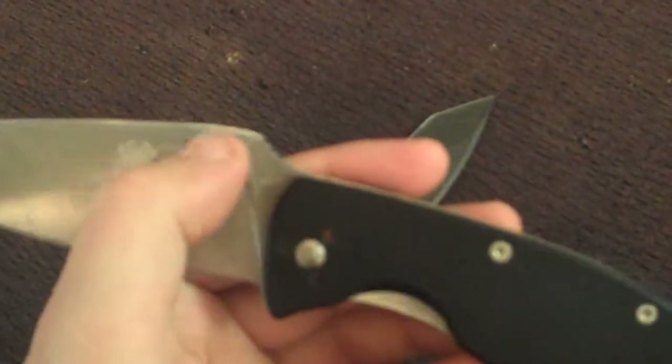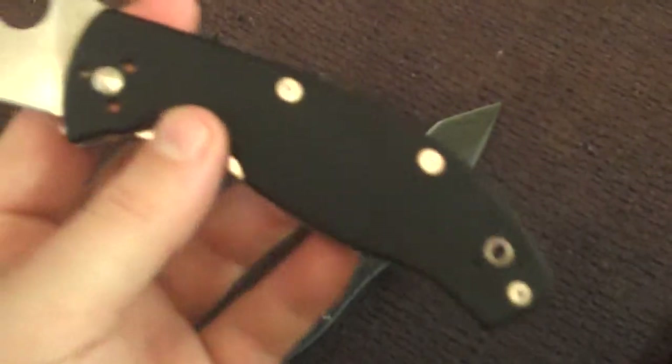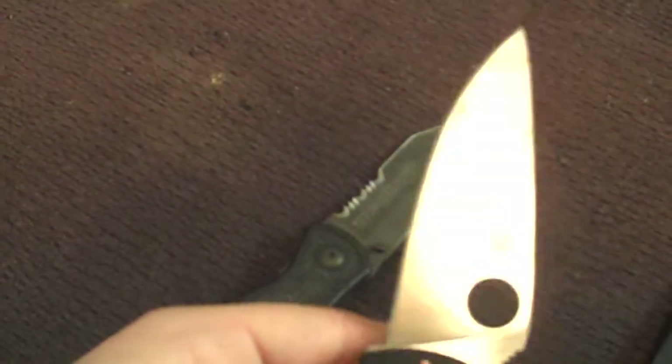I guess you can put a zip tie right there, I've heard, and that makes it a little quicker. Totally happy with this one — it was like 30 bucks. Totally recommend getting either one of those knives.